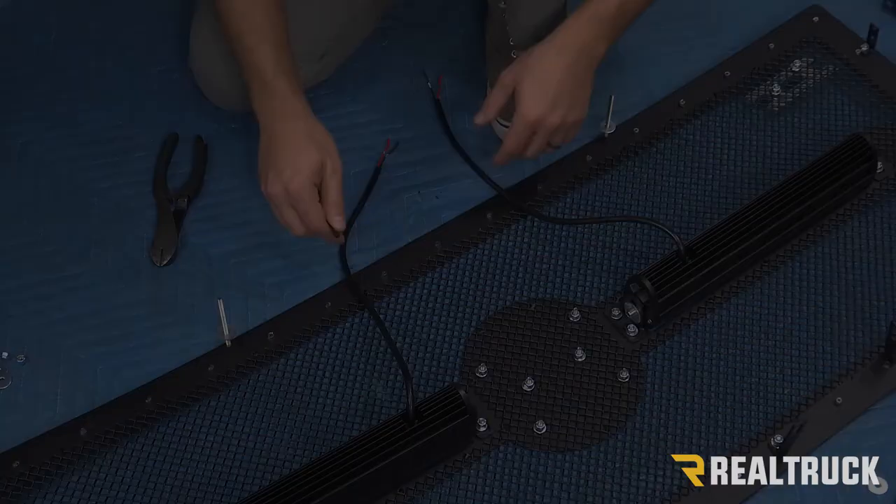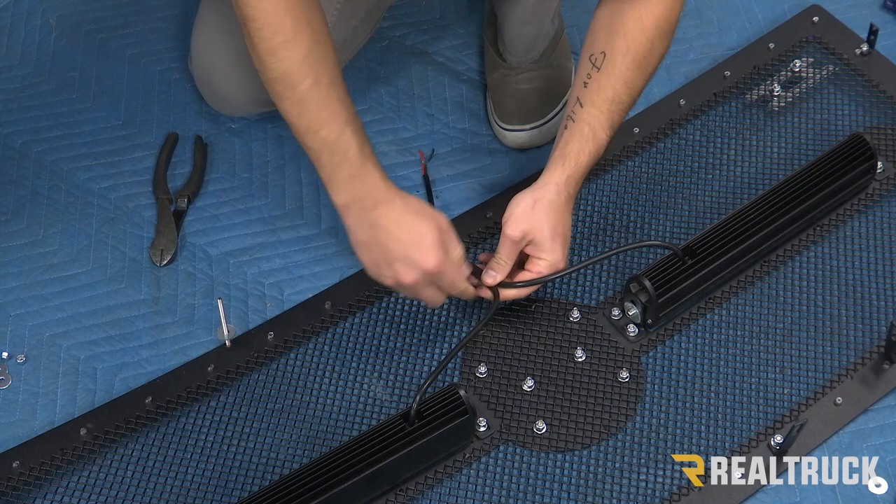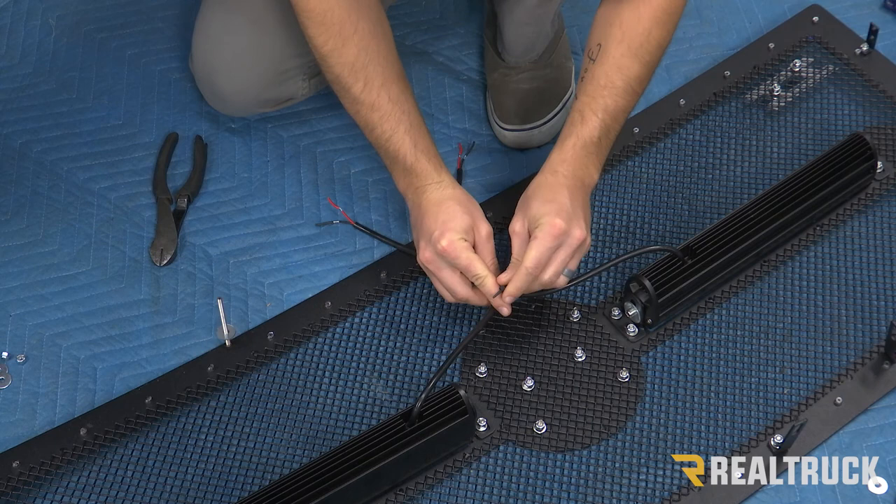Now we can actually remove the shutters and set those to the side. We've got our new grill, and before we attach our shutter assembly to it, I'm just going to do a little cleanup on our wires — I'm going to take a zip tie and tie them together right in the back. This is going to make sure they stay together when we put the shutter assembly on, and it's also going to make it look a little bit neater once you get the grill on.